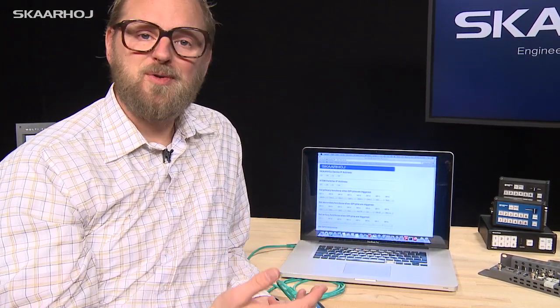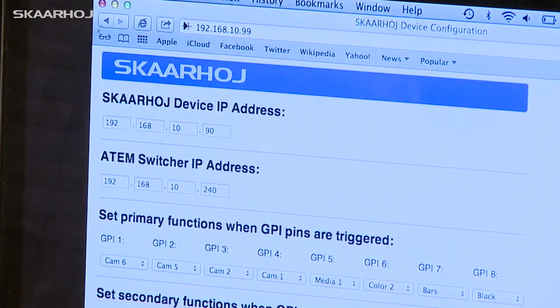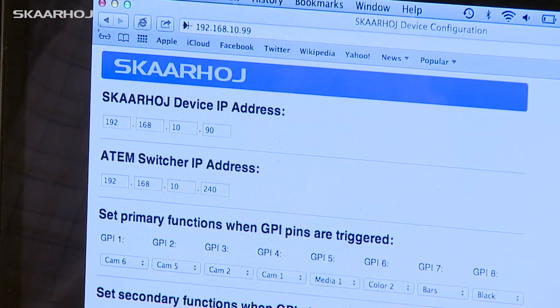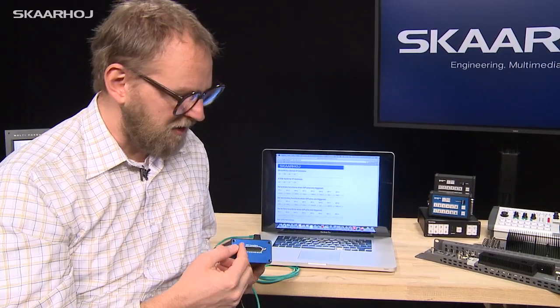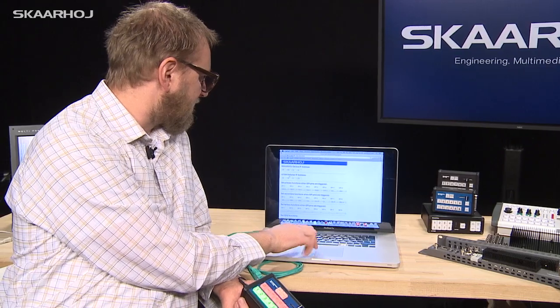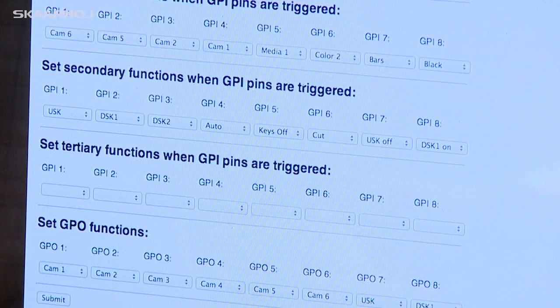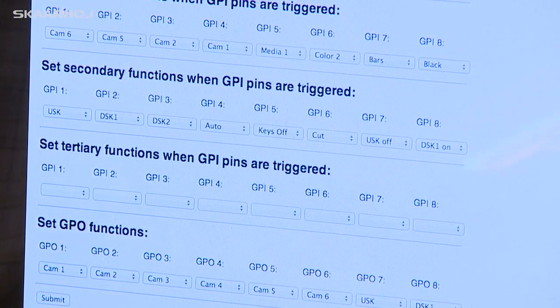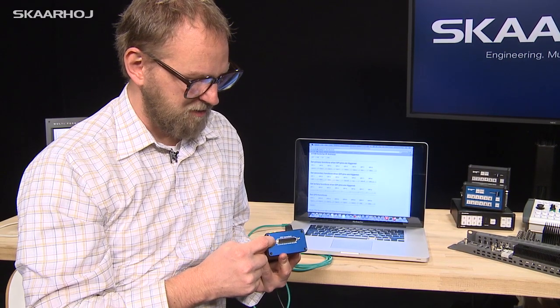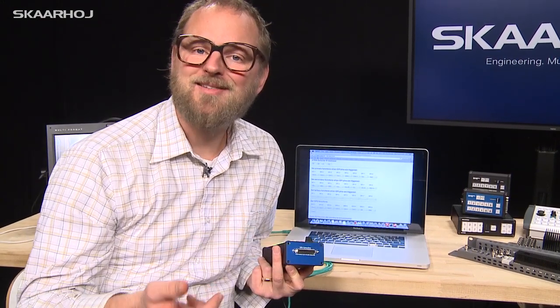In the web interface for any Skaarhoj device you always find the device IP address. For a unit like this one controlling an ATEM Television Studio it's also relevant to enter the IP address of the switcher, which is done right here. All the features in the web interface can be fully customized — in this case we've done a lot of configuration of the GPIO connector on the side. You can select the primary, secondary, and tertiary function of any of the inputs, triggered by shorting the input to ground using something like a paper clip, foot pedal, or simple button.